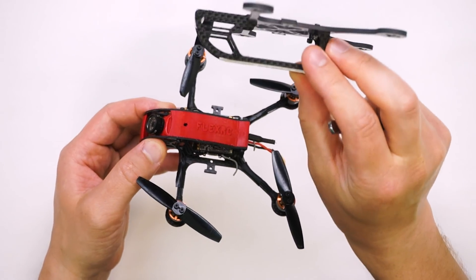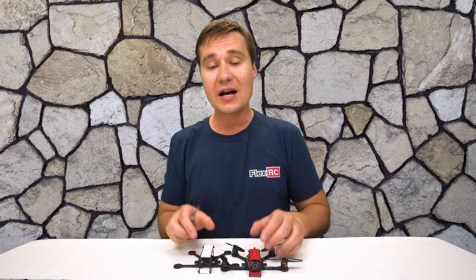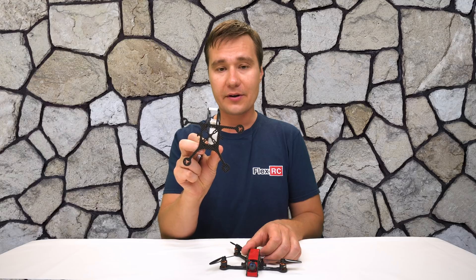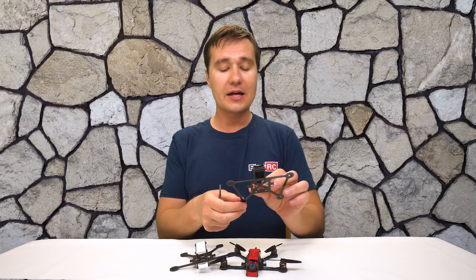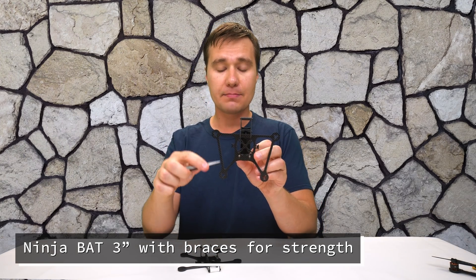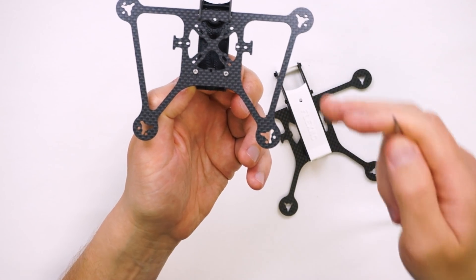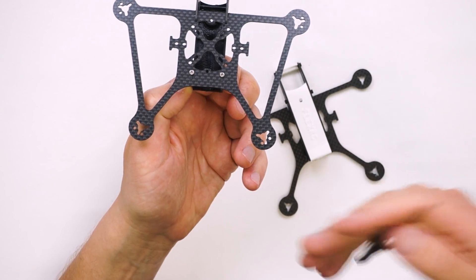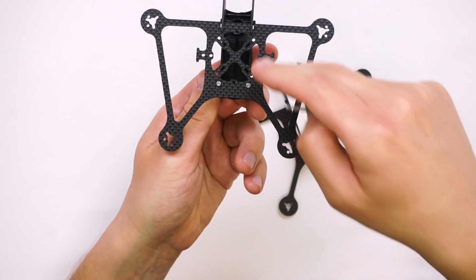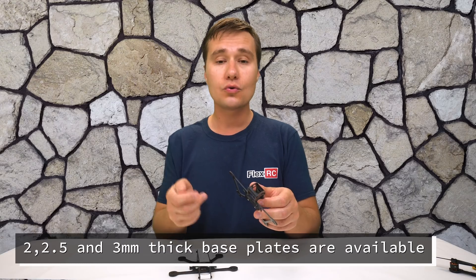With the new cage which has more space, you will also be able to use the Tarsier camera. Ninja comes in two different variations. The one you see is the regular Ninja, and I also have another one which I call the Ninja Bat Edition. You see it has these braces over here which allow you to have a thinner base plate, keeping it lighter, and at the same time these thin arms — braces help to redistribute the force and prevent arms from breaking too easily.